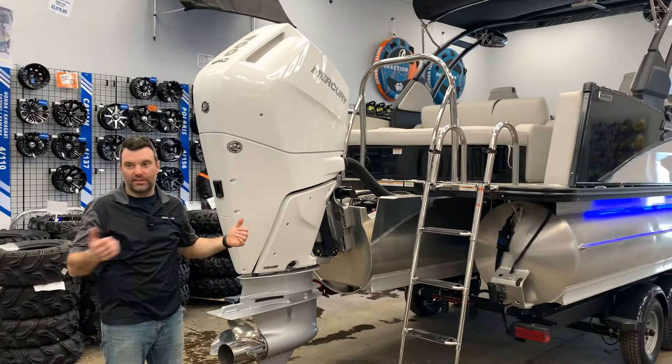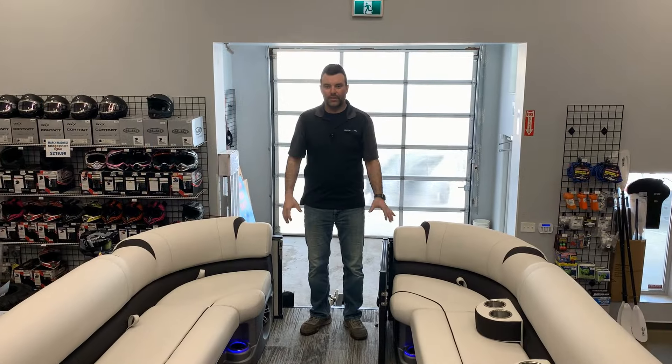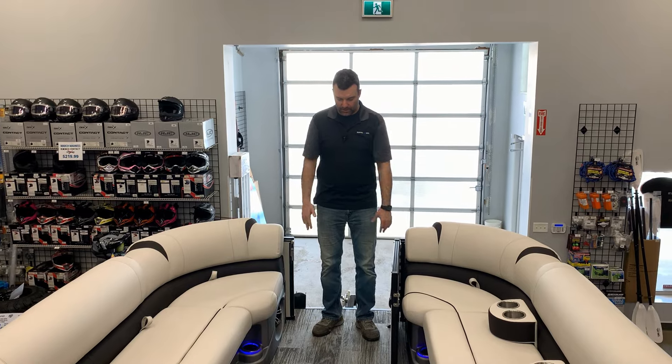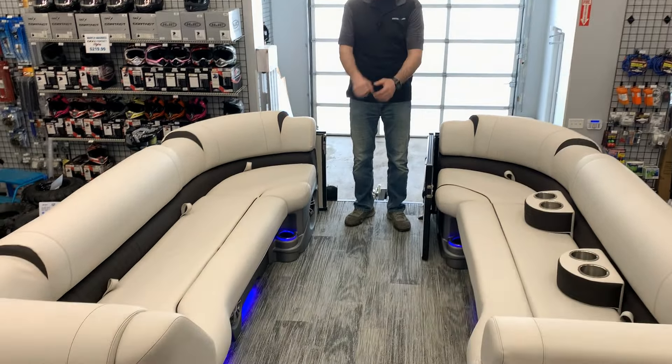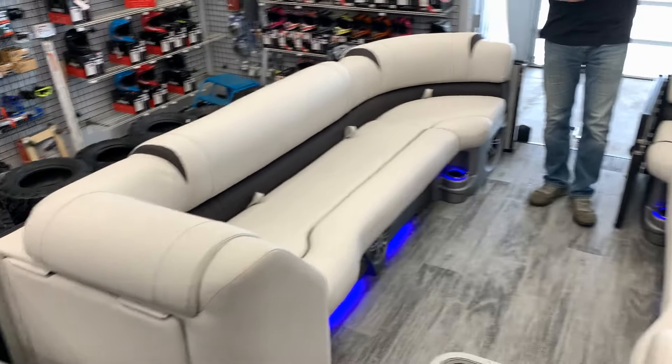So that's the exterior of the boat — follow me inside and I'll show you what the interior is all about. In the interior you can see the nice fit and finish on this boat. We've got the upgraded flooring which is super nice — the fit and finish is one of my favorites that I order.